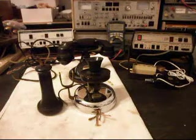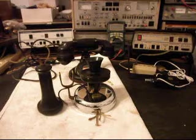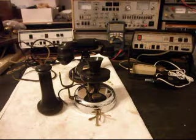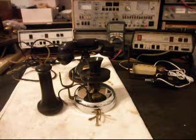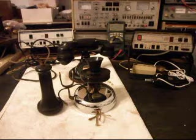Hello, this is Dennis with A1 Telephone Service and Repair, A1 Electronics. You can reach us on the web at www.a1-telephone.com, and you can also reach us at 618-235-6959. Today I want to show you two very cool Western Electric telephones.